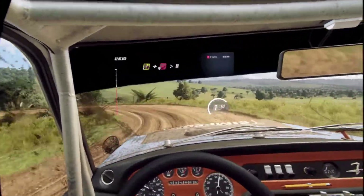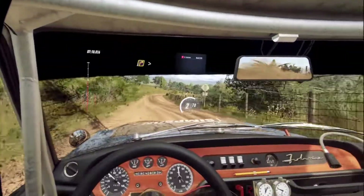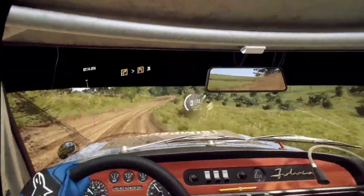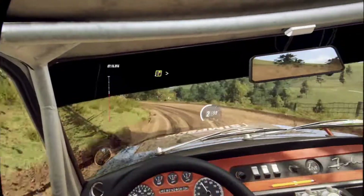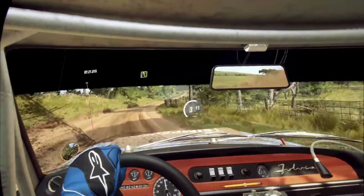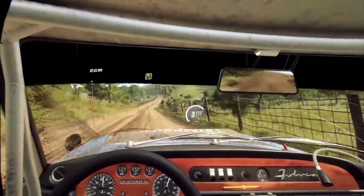50. 3 right, tightens, small cut. Into 2 left. 30. 4 right long, tightens. 150. 5 left extra long. 60.